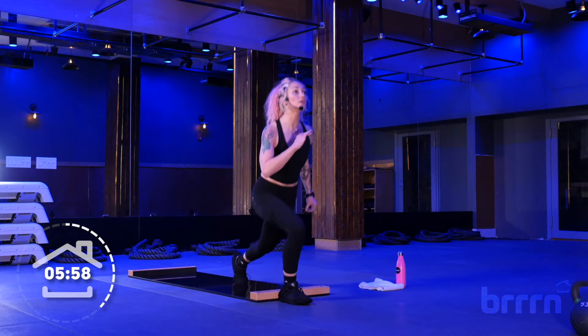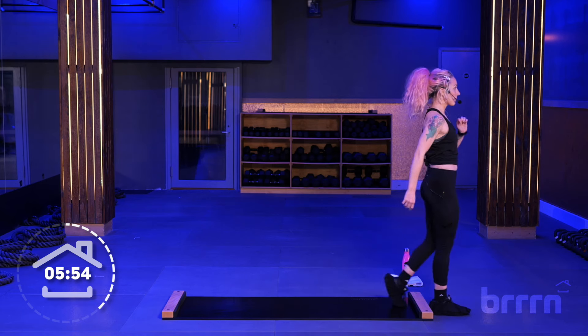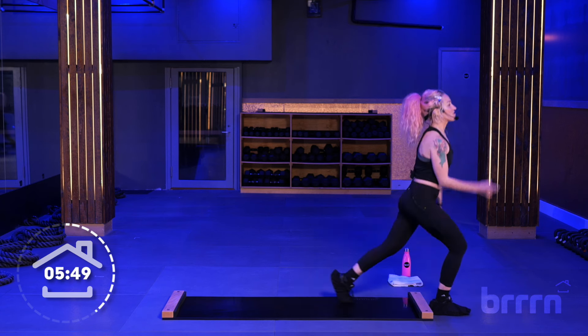Down and up. Almost there — four. Yes. Three. Good. Two. Last one. Beautiful job.